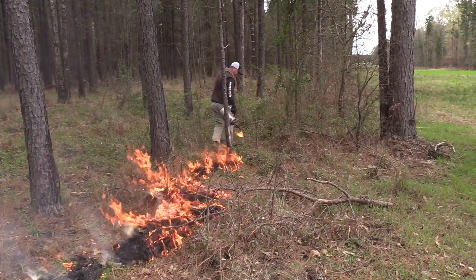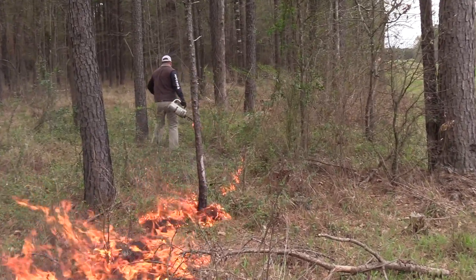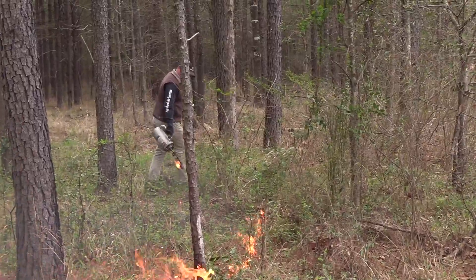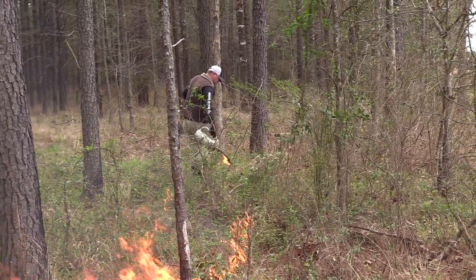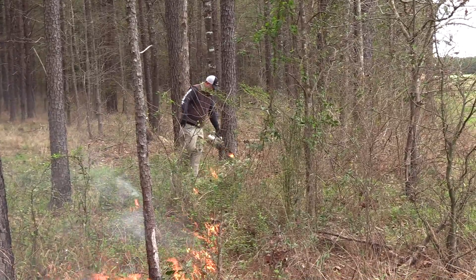That's George Crawford, a certified forester who's managing the burn today. This plantation is ideal for a burn in that it has a high line on one side and open fields on the other three sides, so there's little chance of the fire escaping.